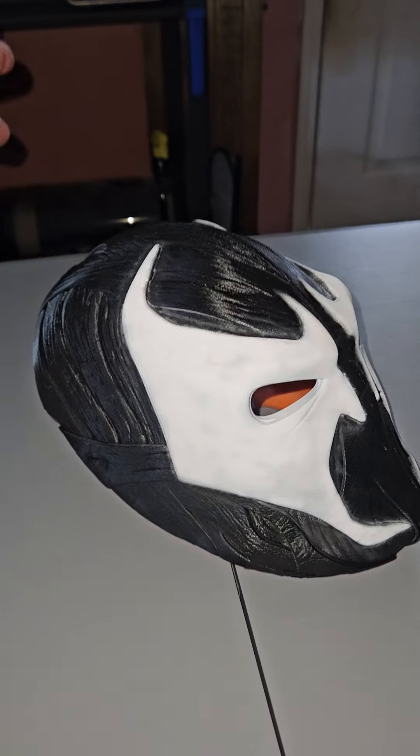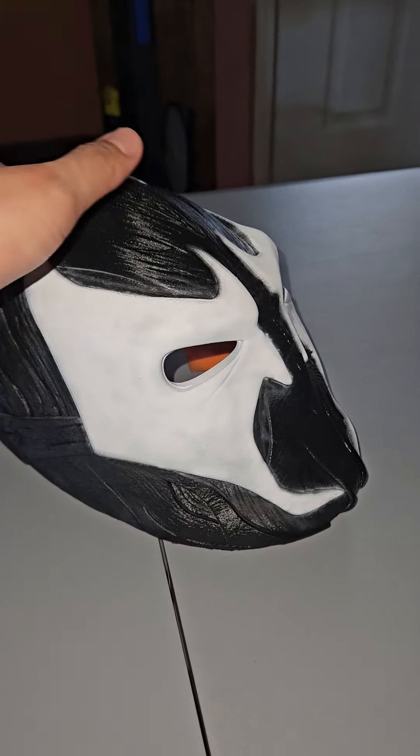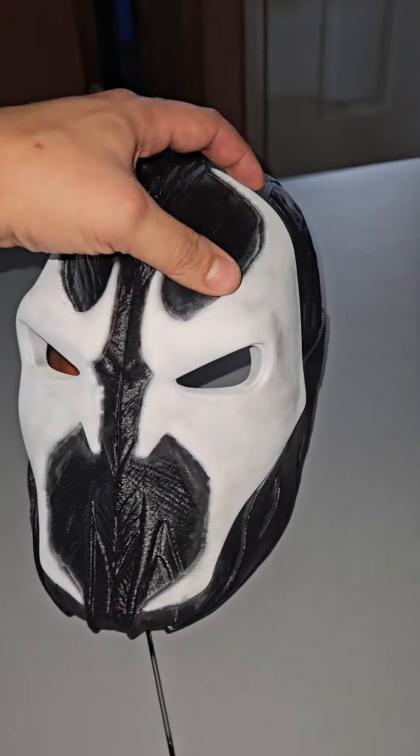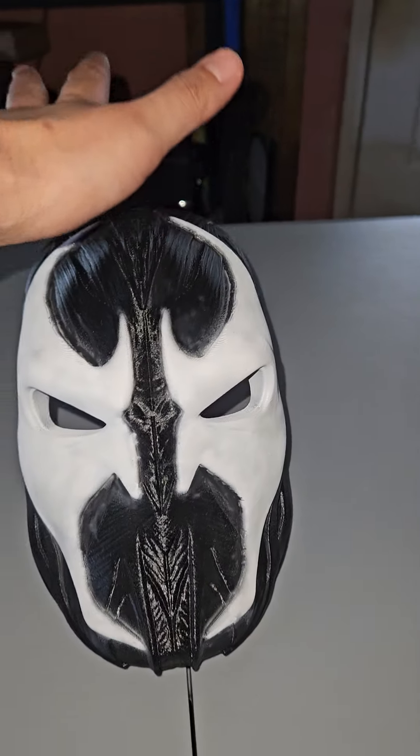I didn't do much sanding to it — just did a really light sand. I could have done better with a paint job, but still, it still looks crazy. I still love it.